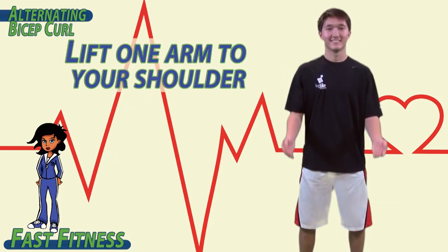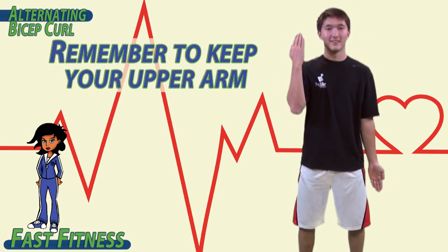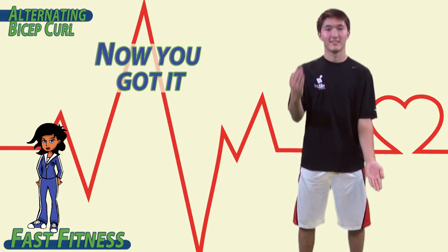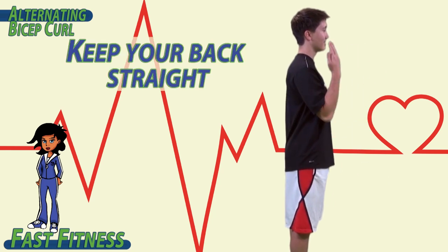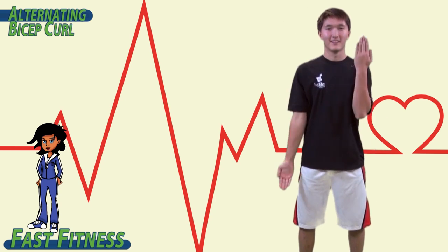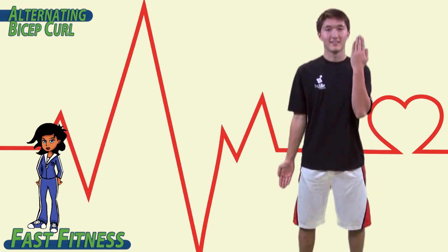To begin, lift one arm to your shoulder and the other one to your hip. Switch, switch, switch. Remember to keep your upper arm — your humerus — completely straight, alternating each hand from your shoulder to your hip. Keep your upper arm straight. Remember to breathe. You're only bending at your elbow. Switch, switch, switch, switch.